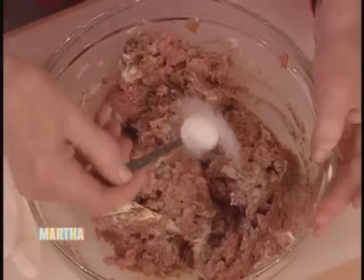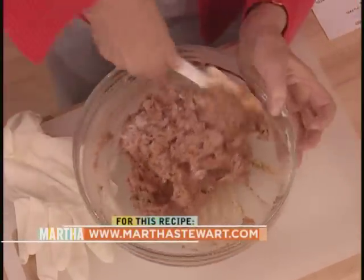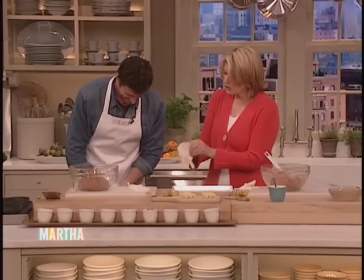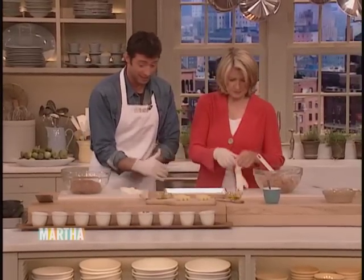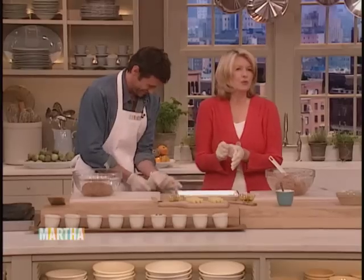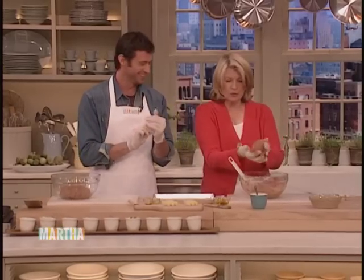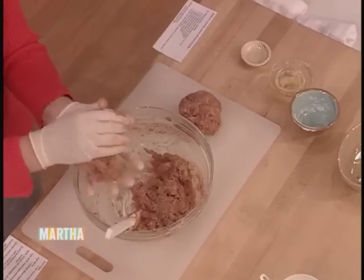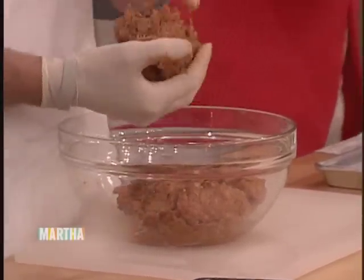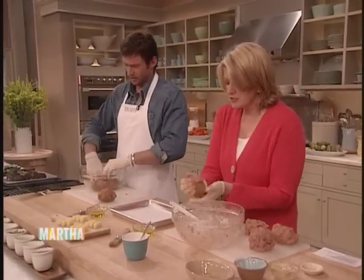Teaspoon of coarse salt. And you just mix this up and make it into four — these make four large, nice, fat burgers. Yours is already mixed up. You want to put on rubber gloves? So divide it into four balls of turkey meat, all the same size pretty much. And then we're going to stuff these with a little bit of Monterey Jack cheese — four ounces of Monterey Jack cheese.